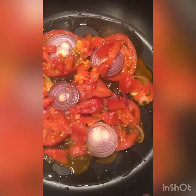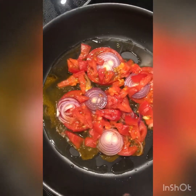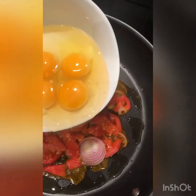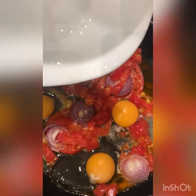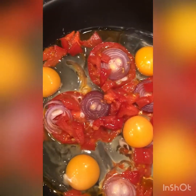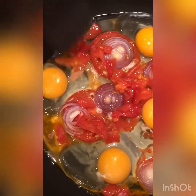The first thing you do is just put the tomatoes with onions, followed by the eggs. This is my morning breakfast.